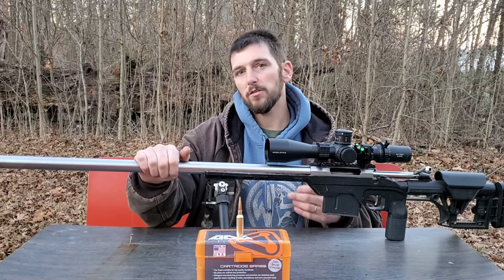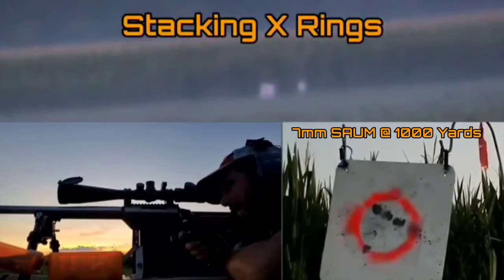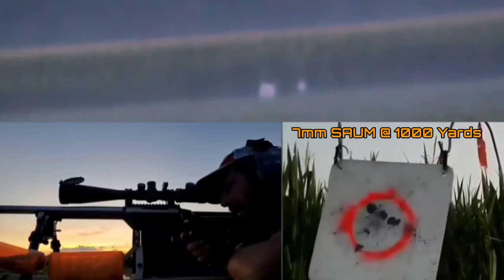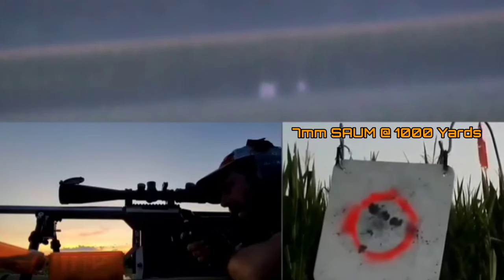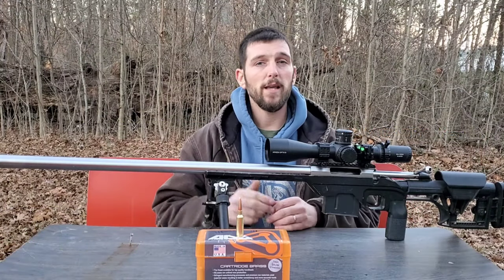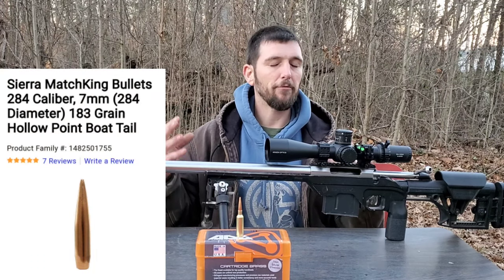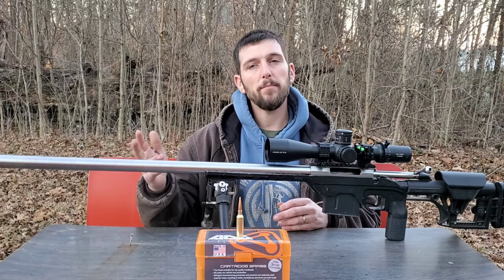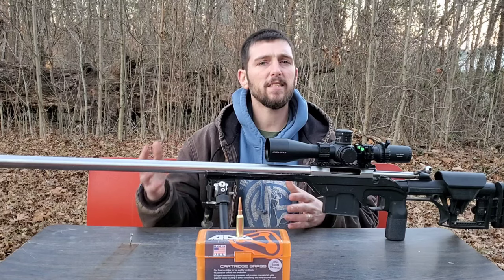This 7mm SOM has a 30-inch barrel — an extremely long barrel — something I'm going to be using in competition as well as ELR shots, so I want to get as much velocity as I can. The previous barrel was a 28-inch barrel. With that 28-inch barrel, I was running the 183 Match Kings, which was my favorite load for ELR shots, and I was getting 2960 feet per second.